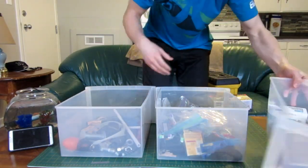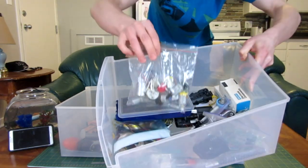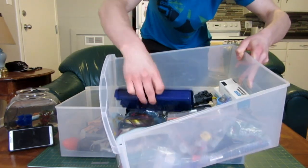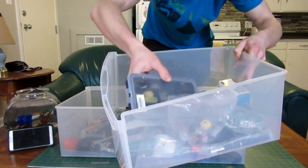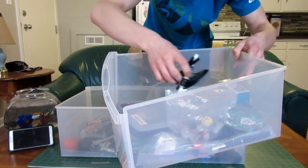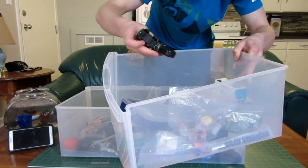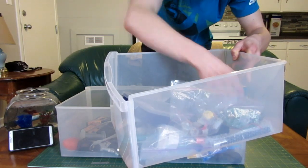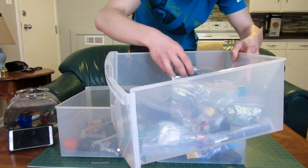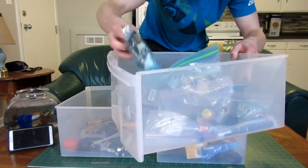And then in the last bucket over here is all of the electrical components. I have a whole bunch of motors, some LED lights, resistors, some coils and actual electronic parts, some big old capacitors, a few little mini remote control cars, little electrical guns, more wires, and some switches.